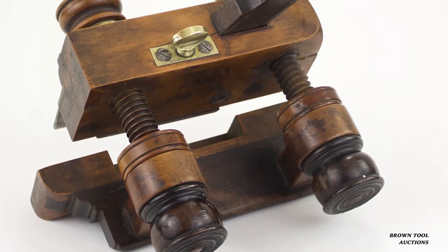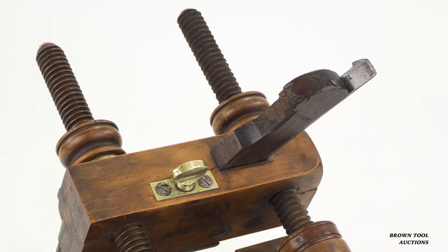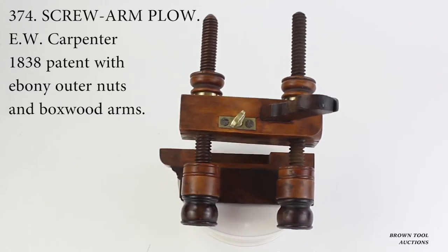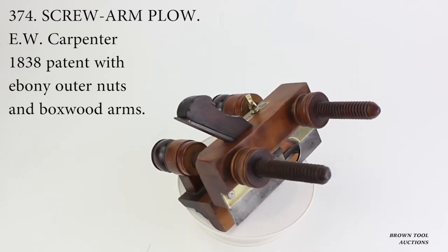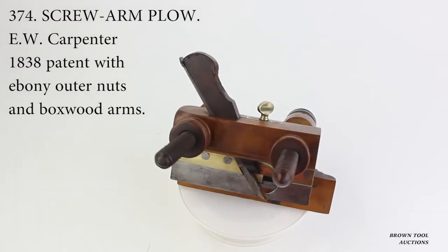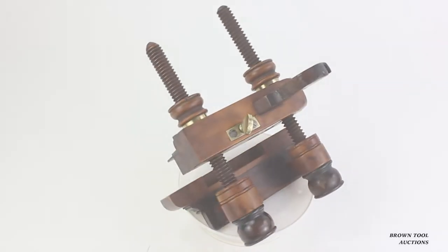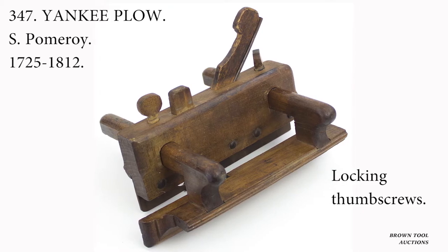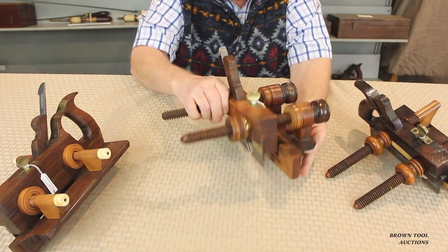Plow planes tended to be among the most elaborately decorated and costly planes in a carpenter's toolkit. We have three examples here. The first is an example of Emanuel Carpenter's 1838 patent, one of the earliest known plane patents. All plow planes need a fence that rides along the outside of the board and governs the distance of the groove from the edge. The fence has to be adjustable and must be capable of being locked so that it remains absolutely parallel to the body of the plane. Early plow planes used sliding arms that were locked with wedges or thumb screws, but Carpenter pioneered the use of arms with a screw thread that could be locked in place with nuts. All later plow planes following Carpenter are screw arm planes.